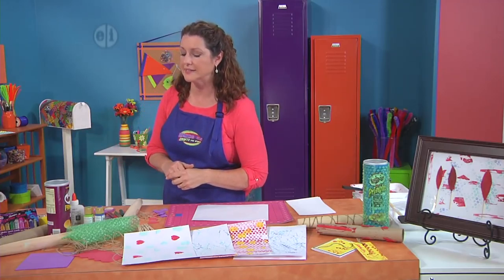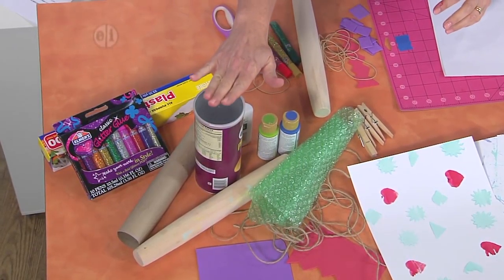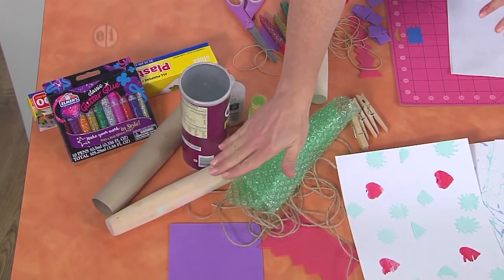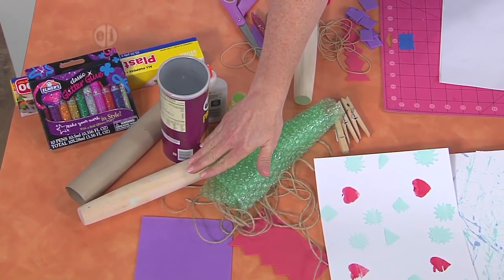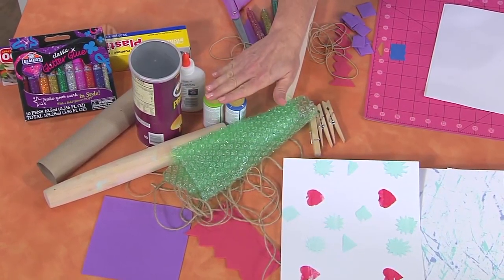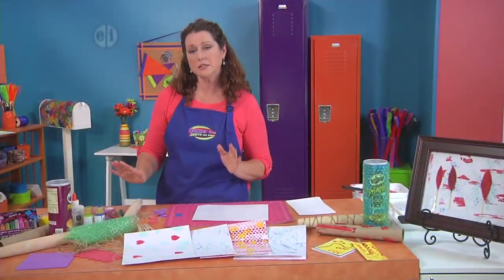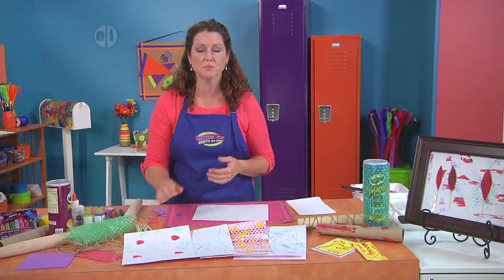To get started, you're going to need to gather some supplies, and a lot of these you'll find around your house, even in your kitchen. You're going to need a potato chip can or a paper towel tube, even rolling pins that you can find in a recycle bin at a dollar store, some bubble wrap, twine, craft foam, some acrylic paint, white glue to hold it all together, and then some extra things like glitter glue, scissors, rubber bands, even clothespins.